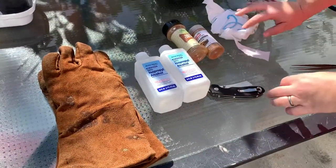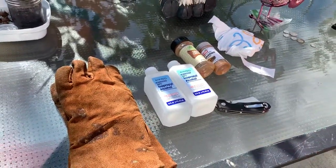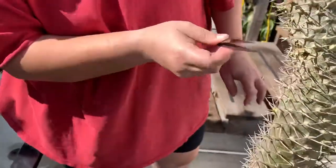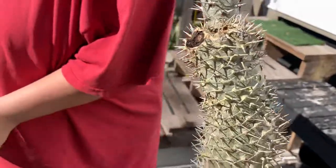I was going to wait until the end of February or beginning of March to cut this plant, but I'm still a little concerned about the frost damage. As you can see right here, there's frost damage here and frost damage up here, so I'm going to show you how to cut them.